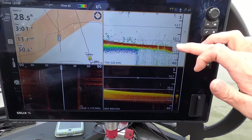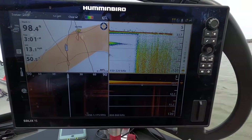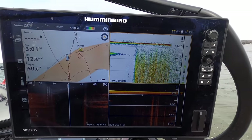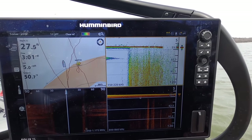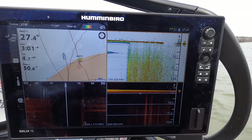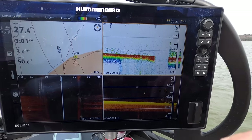As I speed up even more, I'm starting to lose my bottom. I've still got the bottom on the down imaging, but now it says I'm in 98 feet of water, which clearly I am not. If you slow back down and let the sonar catch up, you can see I'm in 27 feet of water.